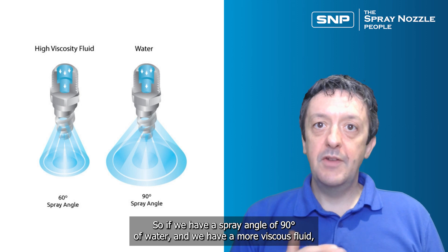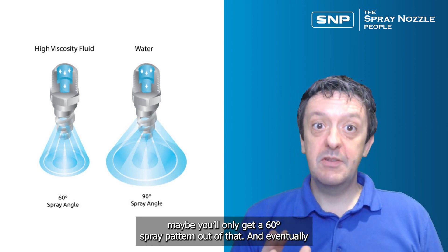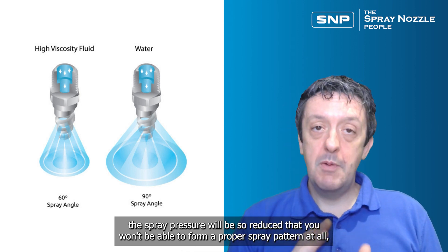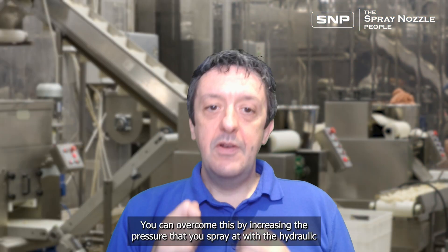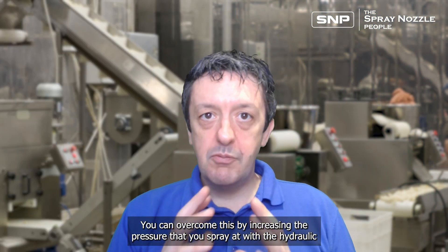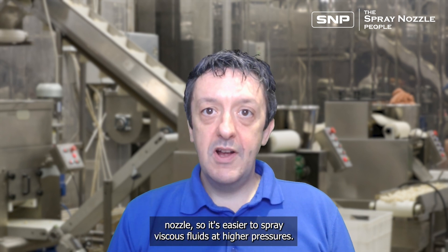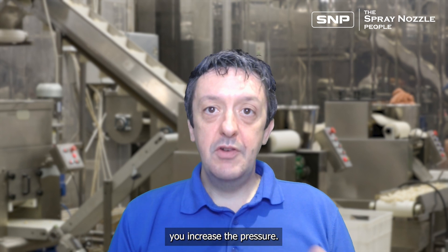For example, if we have a spray angle of 90 degrees with water and we switch to a more viscous fluid, we might only get a 60 degree spray pattern. Eventually, the spray pattern will be so reduced that we won't be able to form a proper spray pattern at all if the viscosity gets too high. You can overcome this by increasing the spray pressure — it's easier to spray viscous fluids at higher pressures and you can start to form that spray pattern better.